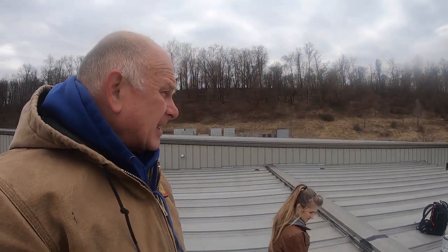I am on a roof in Irwin, Pennsylvania. There's a metal roof and it has several leaks.